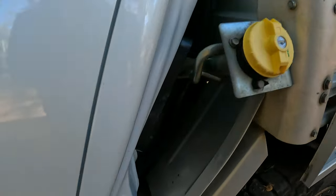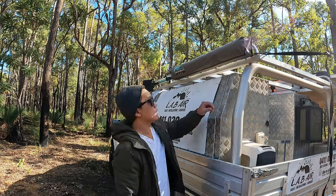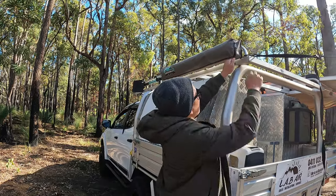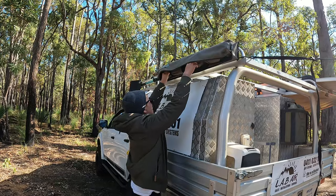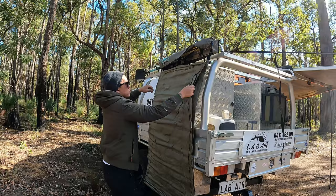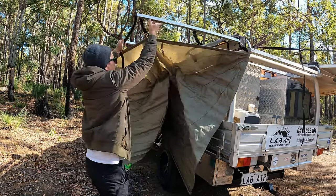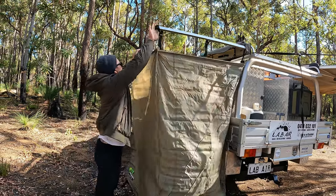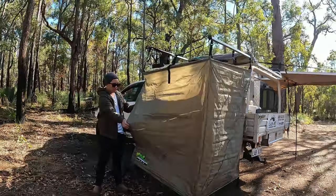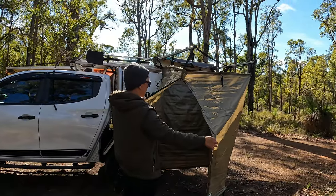We've upgraded to the ARB long-range fuel tank which holds 120 litres. On this side we have the Ironman 4x4 shower tent — it doesn't take too long to set up, just free-standing. You can go inside via the zipper — you can use it as a shower or as a change room, so it's really good.